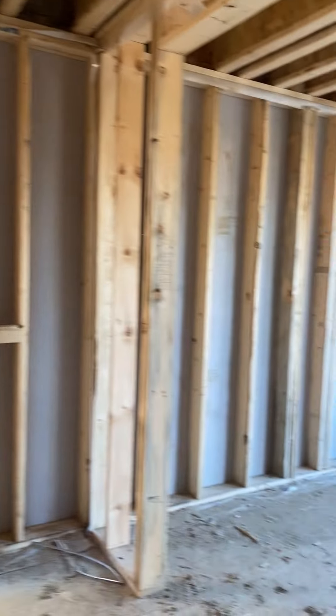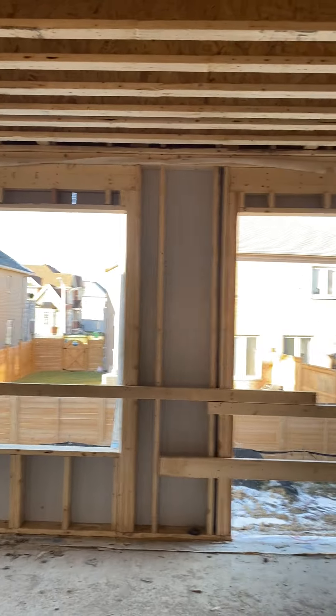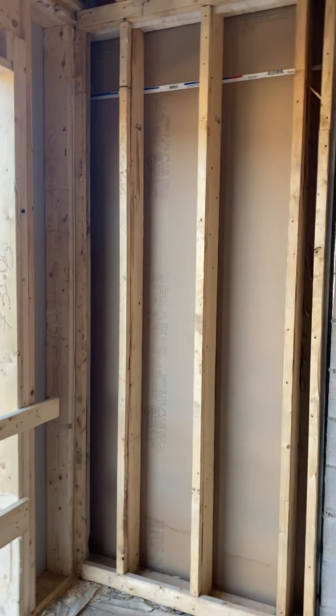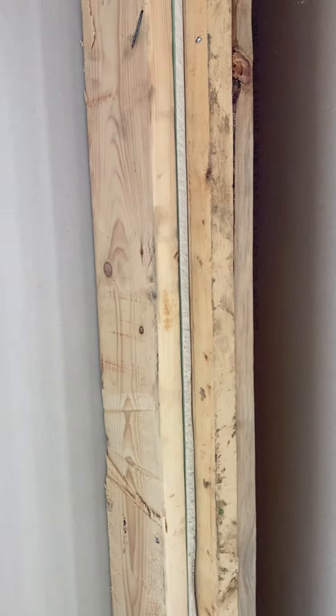Here we are — 9-foot ceilings. This of course is a walkout basement. There's my fire rated wall, and there's your other layer.